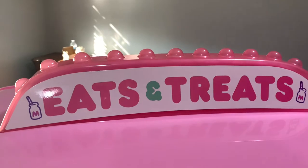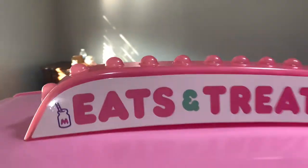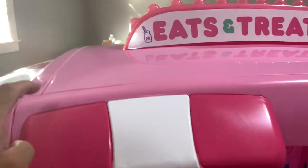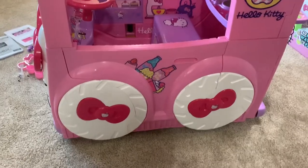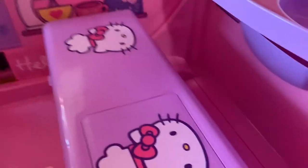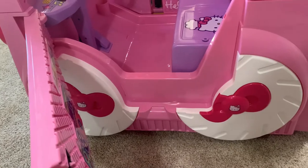This is the top — the top has lights on it. When you turn the battery switch down here, you can see it's flashing. Isn't that cute? The rope comes with it — you can attach this later. Okay, this is the side with two wheels with a bow. The side has Hello Kitty on it, and there is a switch down here that you can open so you can ride inside.